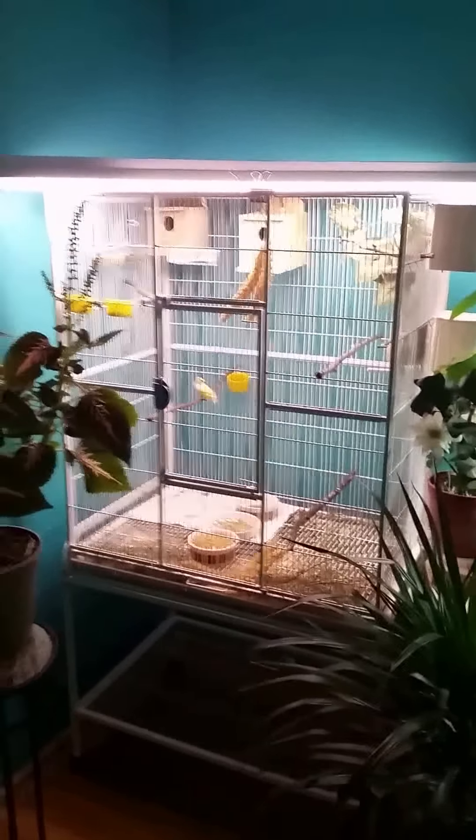The male and female will incubate the eggs for about 14 days, give or take — they don't read the book, so each pair can be different. The chicks will then hatch and the parents will start to care for them. The chicks have a residual yolk sac which they obtain nourishment from for the first 12 to 18 hours of their life. After that, the parents need to provide them with everything they need.